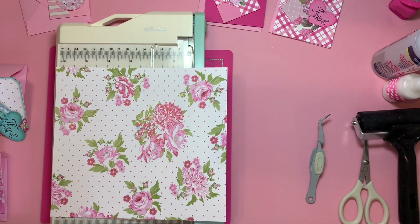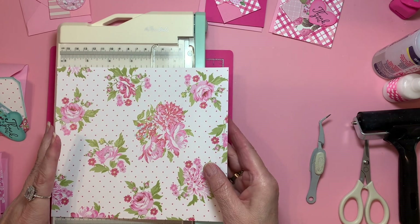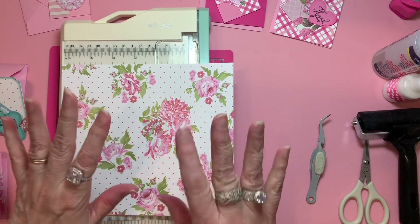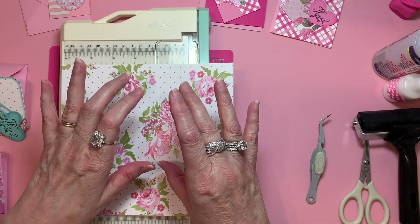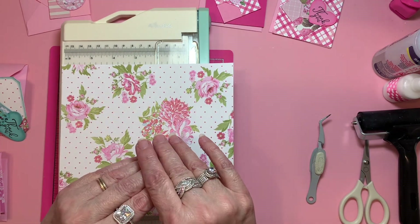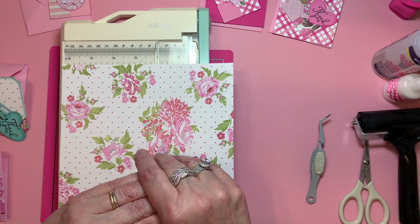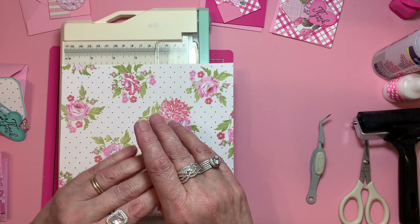Hello everybody, welcome to Cornflower Crafts. I'm up in the craft room working on my thank you cards, and a lot of them are my 3x3 cards because they fit so beautifully if you have a giveaway to add them with before you send the winnings, or also if you're doing happy mail and you just want to thank somebody for all their support and how they've stuck with you through the years.